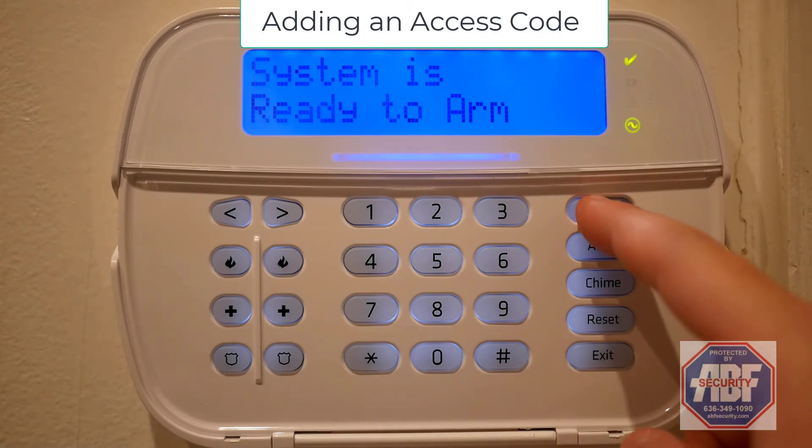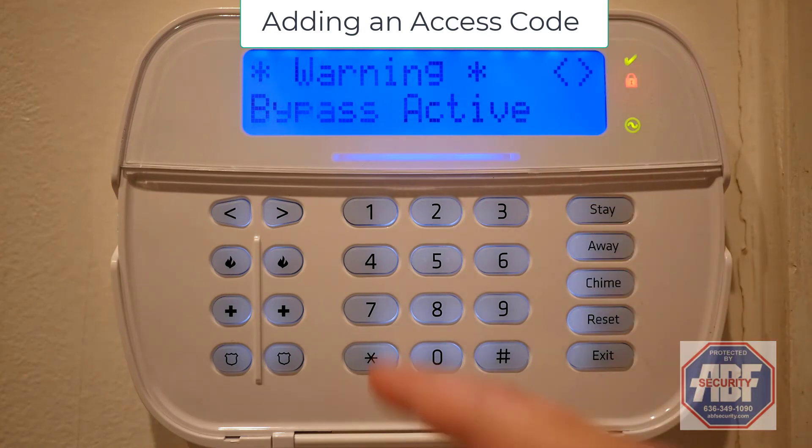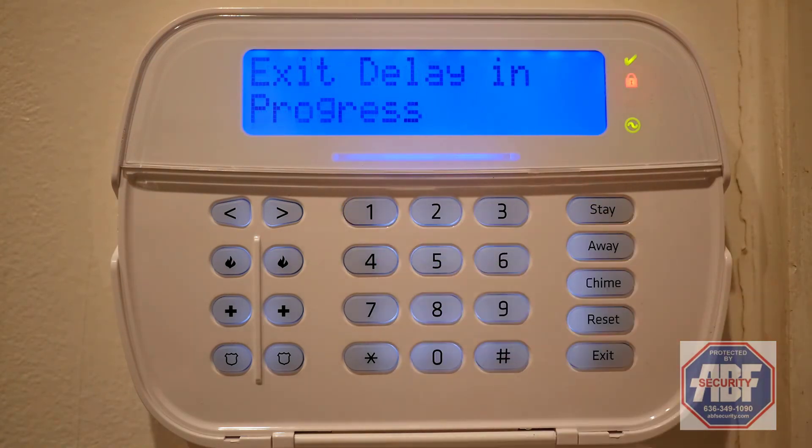As you can see, I'll arm the system to stay, and then disarm the system with the new code that I've added.